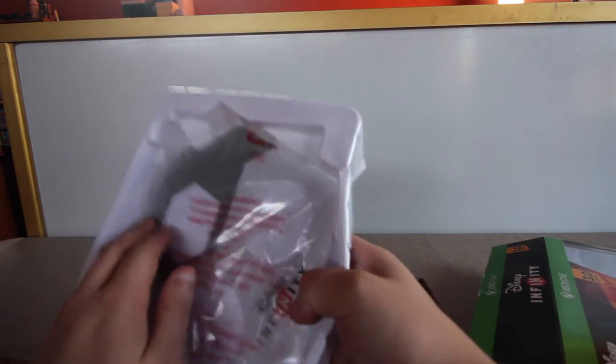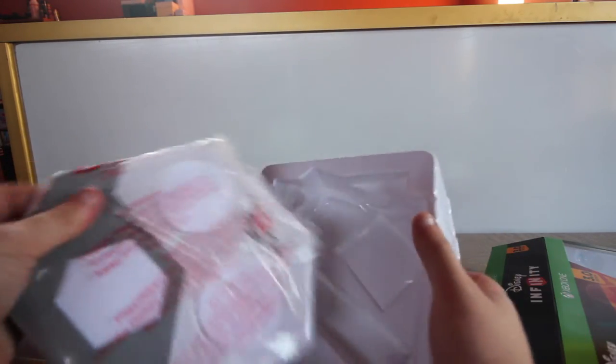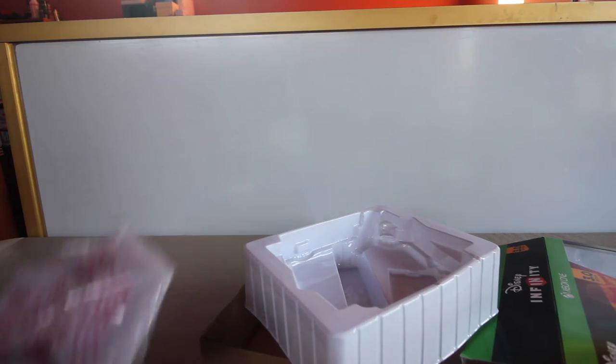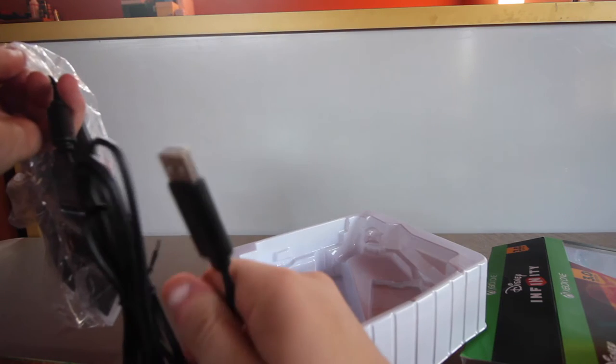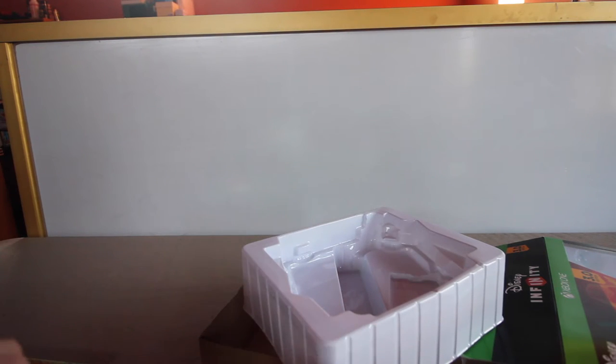Let's see what we have in the box. You get the Disney Infinity game 3.0 and the infinity base — yes, it is different for each version: 1.0, 2.0, and 3.0 all have a different base. Here's the infinity base; it plugs into the Xbox via USB and is non-removable. We'll put that over to the side near the game.